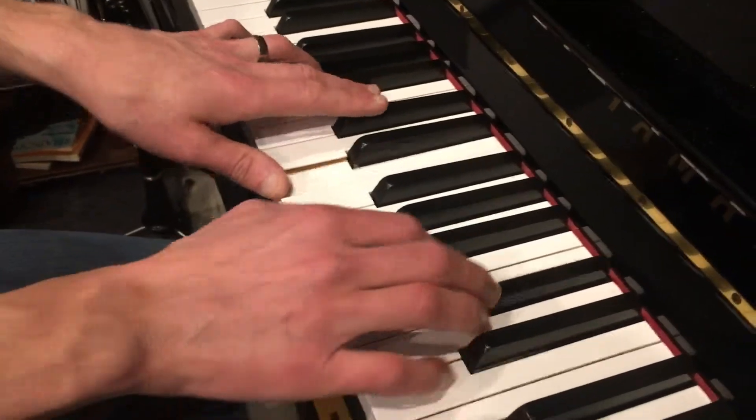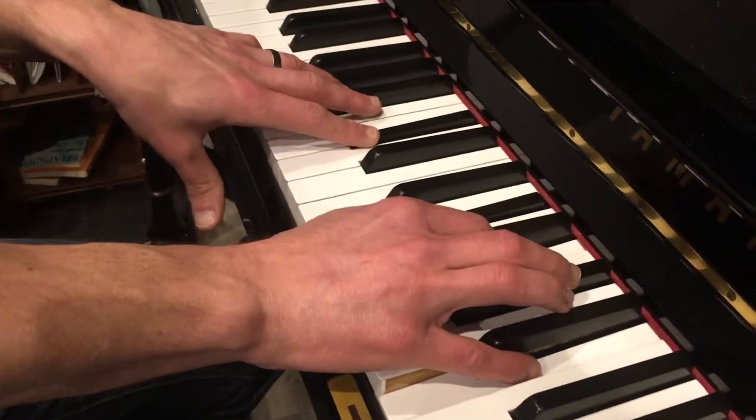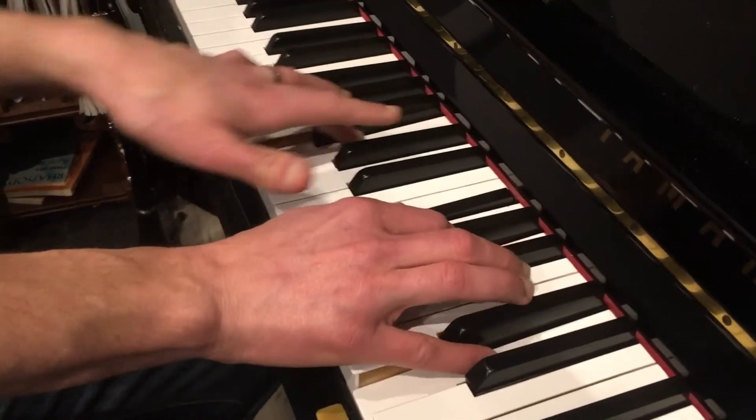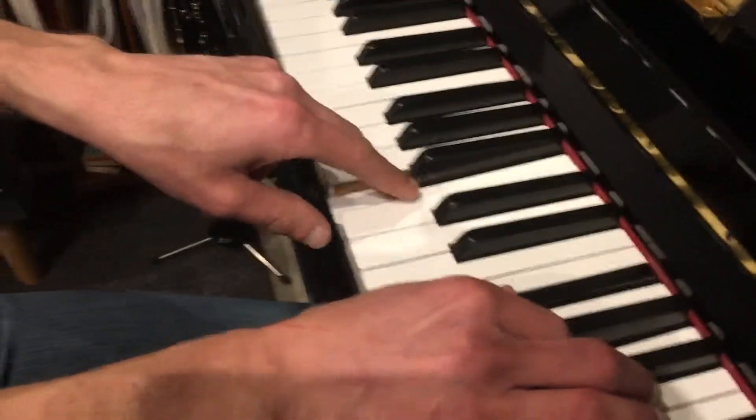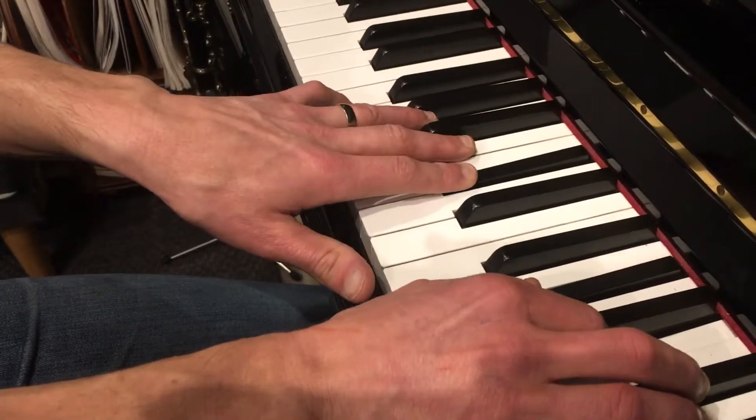Now the bridge will just be C sharp minor. So here you're playing a D6-3 over a B bass — they can do a B minor 7. So it's just C sharp minor 7.